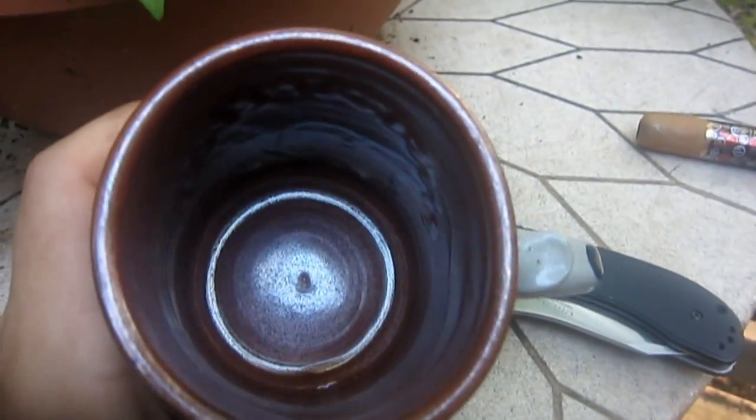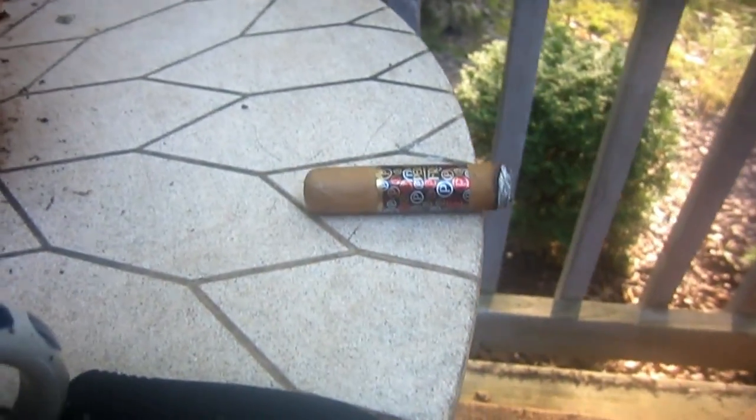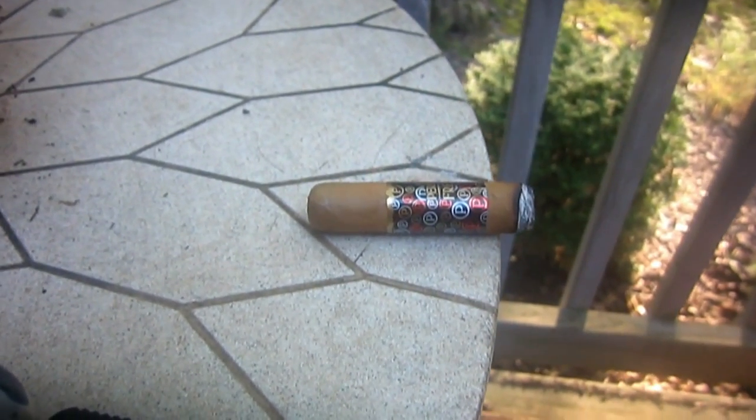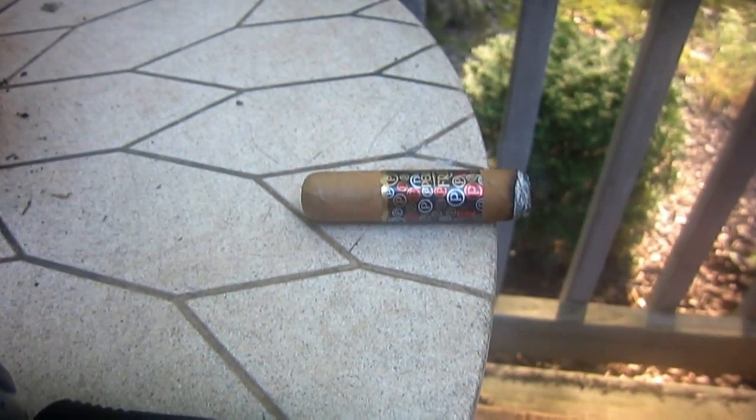I'm out of coffee, unfortunately. That's such a sad thing when you see the bottom of your coffee cup. I'm enjoying it — it's nice. For me it's been a long smoke, but that's kind of how I'm smoking it. I think the last time I turned the camera on was roughly 30 to 35 minutes ago or so.